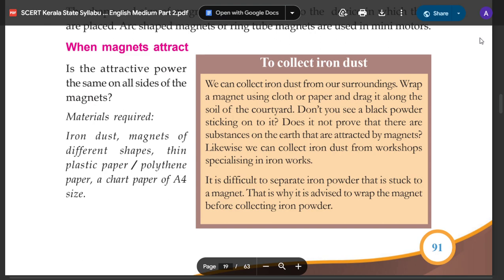Welcome to the 7th Chapter of Attraction and Repulsion. When Magnets Attract. Is attraction the same on all sides of the magnets? Are all sides of the magnets the same?